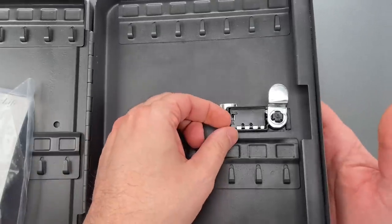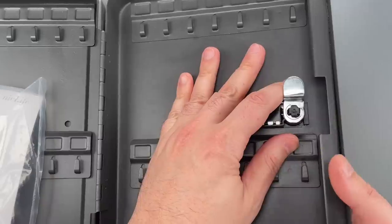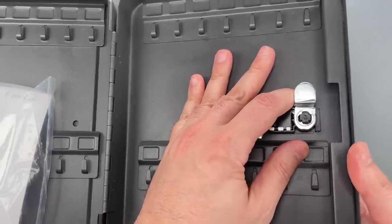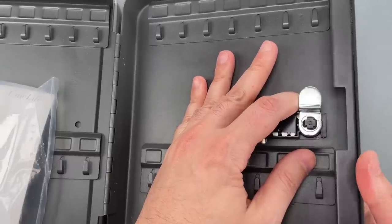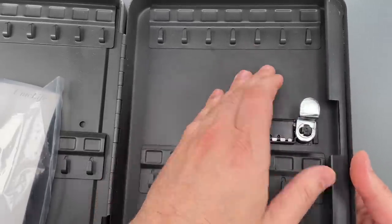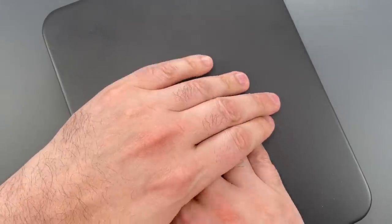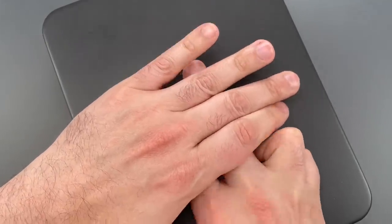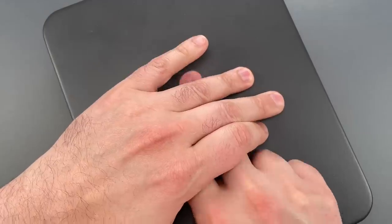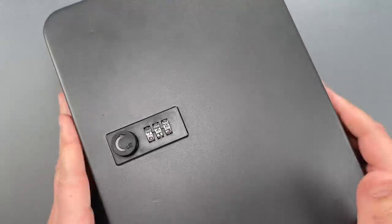Let's put that into change mode and scramble those wheels while they're facing away from me. Okay, that should be enough. Let's go back to operating mode, then I'm going to close the door, lock it, and scramble the wheels again. Okay, I now have a box to which I do not know the combination.